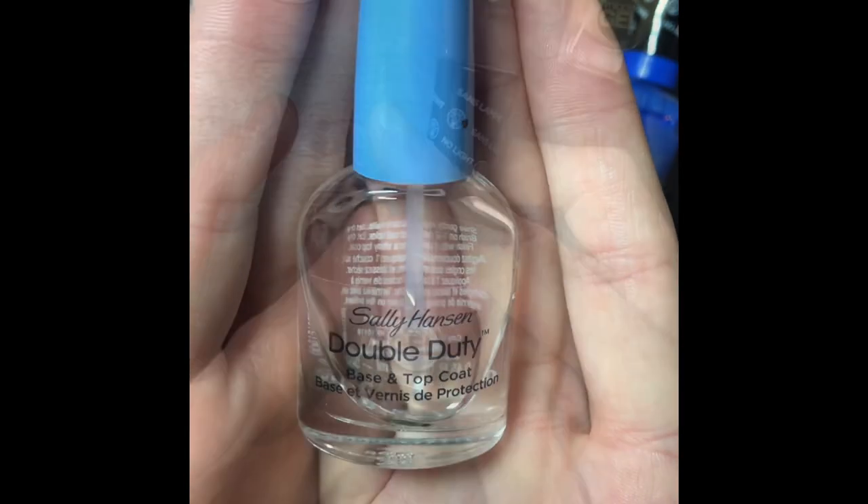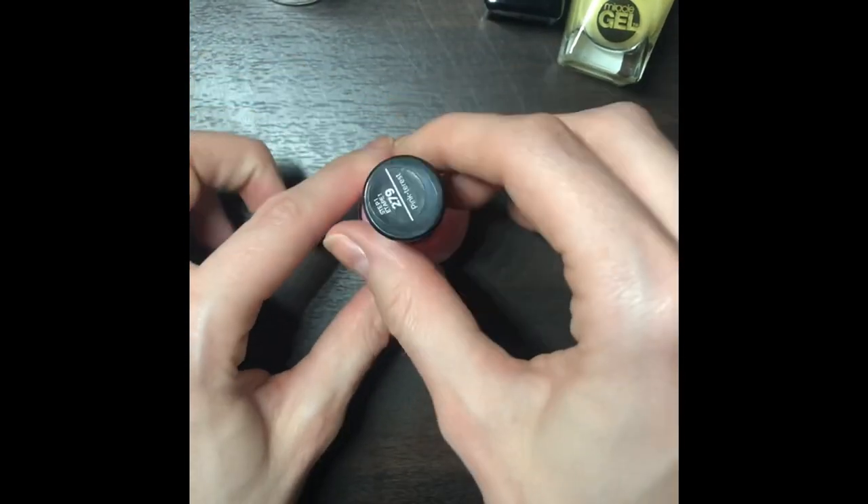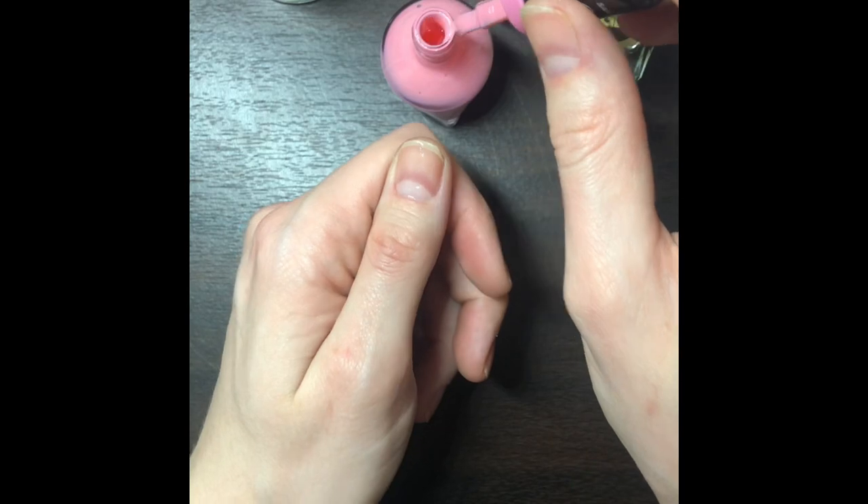The first thing you do is start with a base coat on your nails, then you add a pink base color to all of your nails.